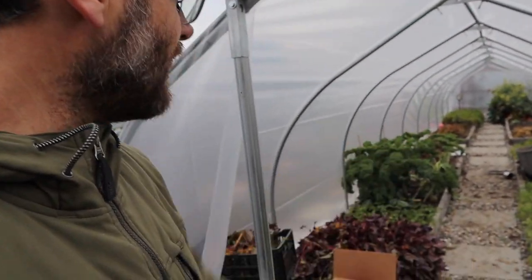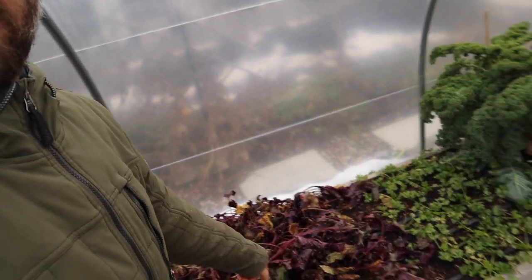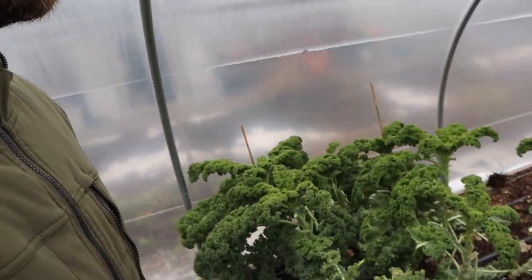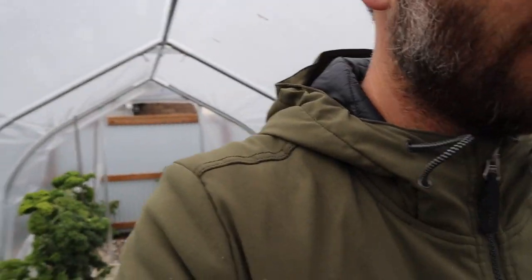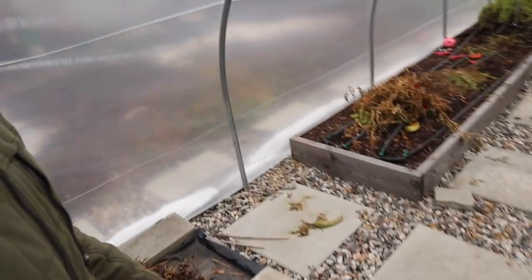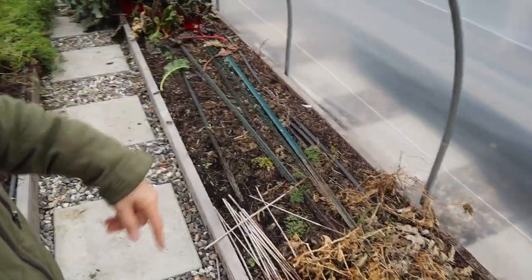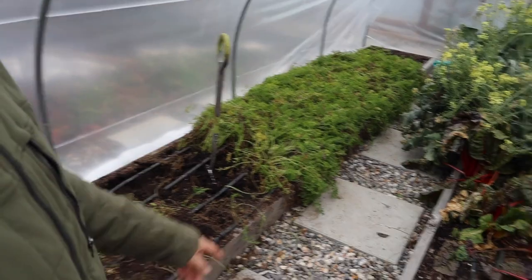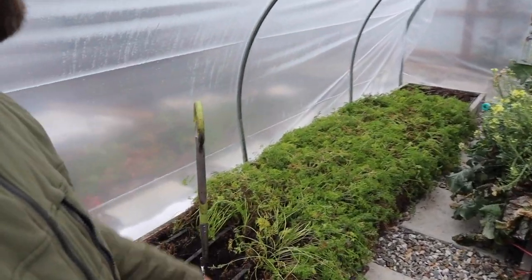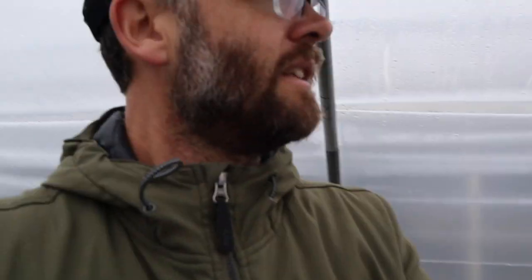So what have I got in here? I've got some beets, some fall carrots, some kale — actually more kale there as well. This was basil that I pulled out. More carrots, my peppers came out, my beans. This was another crop of carrots that was cropped out. I've got some Swiss chard and some broccolini that I've got to clean up because it's pretty much done. I'm still eating some carrots here.